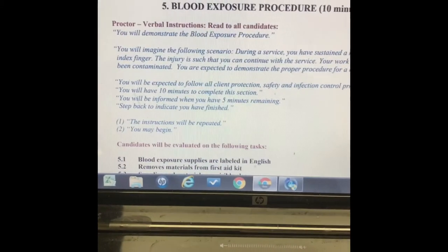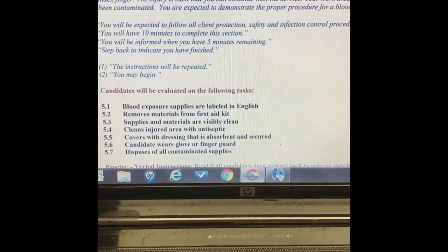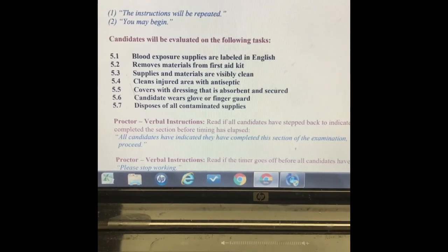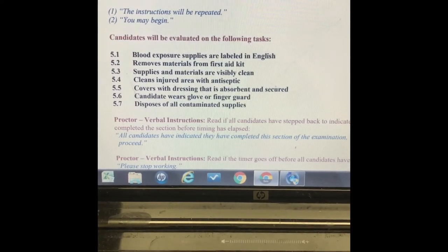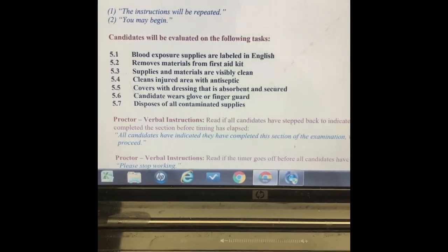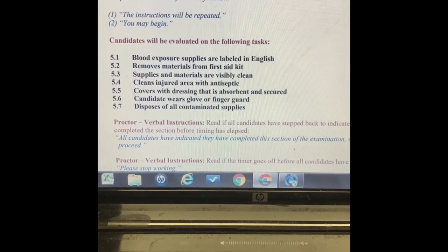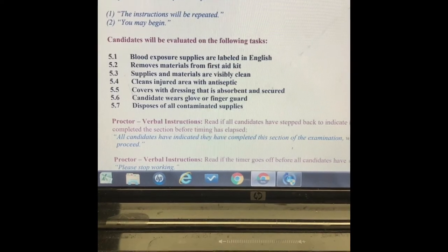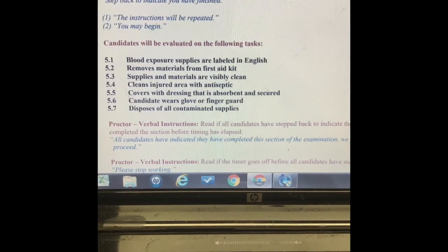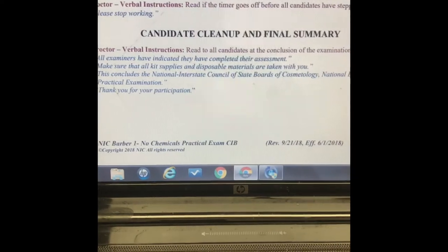The fifth section is the blood exposure procedure. Supplies are labeled in English. Remove materials from your first aid kit — supplies should be visibly clean. Clean the injured area with antiseptic, then put a band-aid on it, and cover that band-aid with a glove.